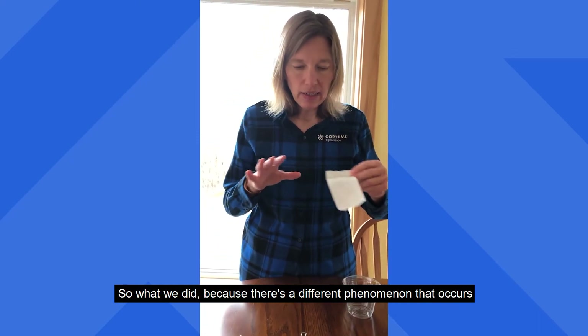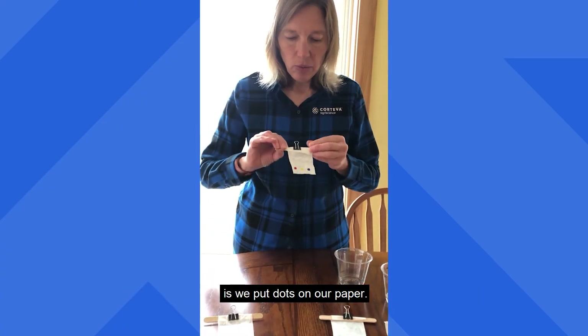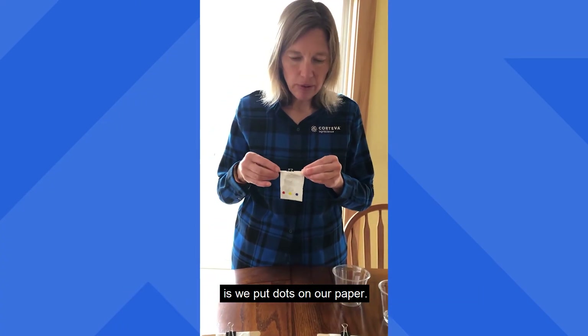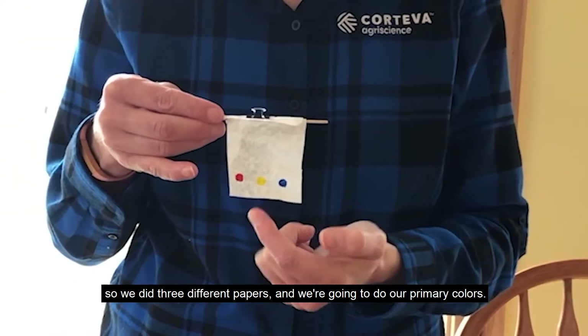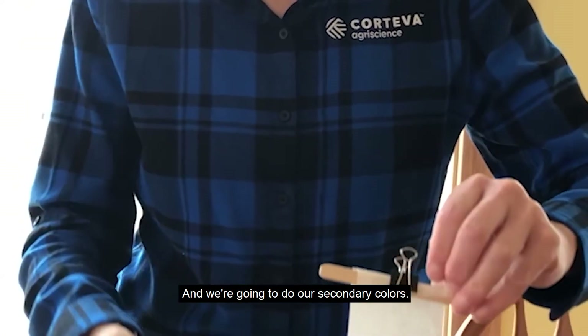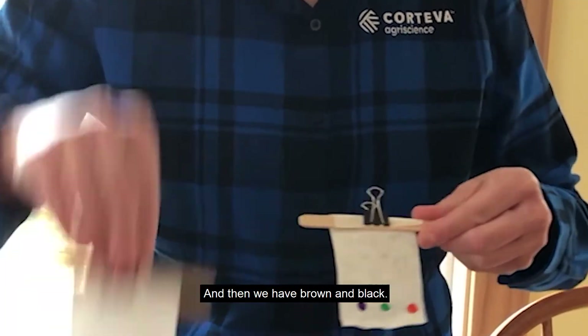Because there's a different phenomenon that occurs, we put dots on our papers. We did three different papers — we're going to do our primary colors, our secondary colors, and then brown and black.